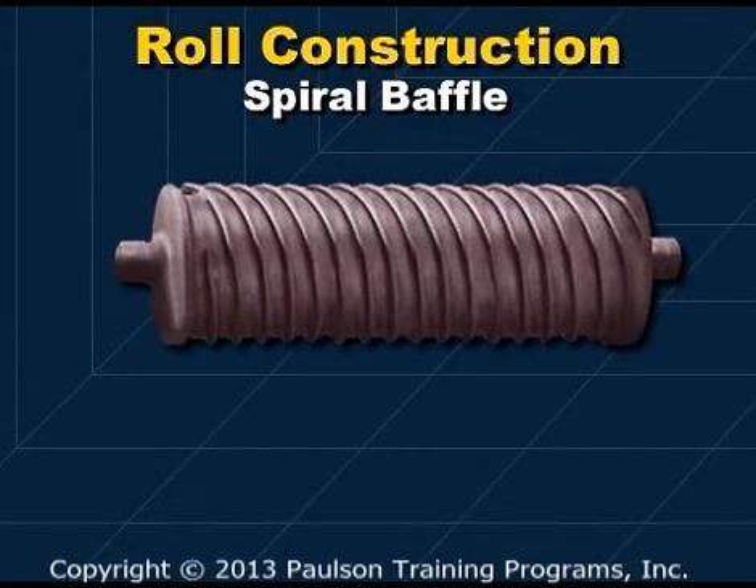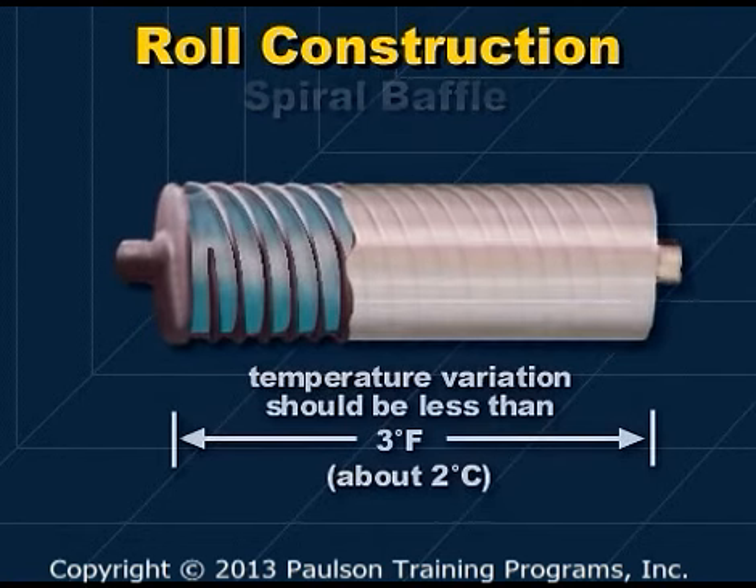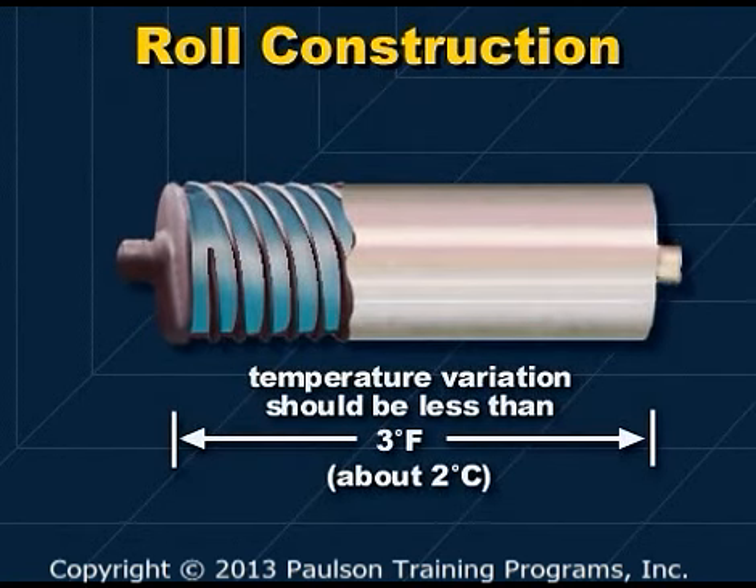A common chill roll design is the spiral baffle, shown here. This design helps even out the coolant flow, which minimizes temperature variations across the surface of the roll. Temperature differences will cause shrinkage variations in the sheet, so the temperature variation across the roll face should be as small as possible — usually no more than 3 degrees Fahrenheit, about 2 degrees Celsius.